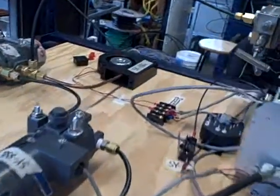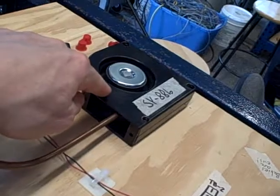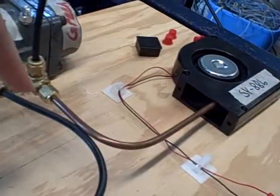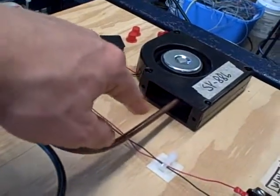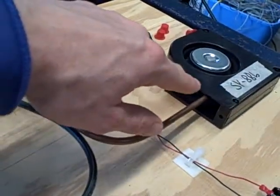Here we have a turbine speed control system. Our turbine is a little muffin fan here, a centrifugal fan. We're driving it with a jet of air pressure, and that's our final control element here, controlling the air pressure going through that fan.